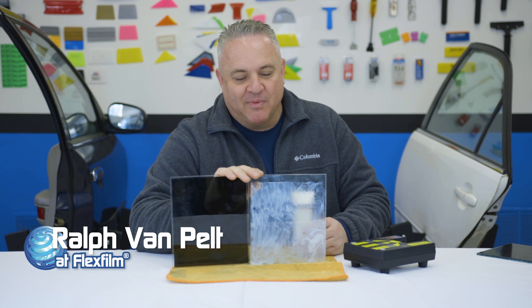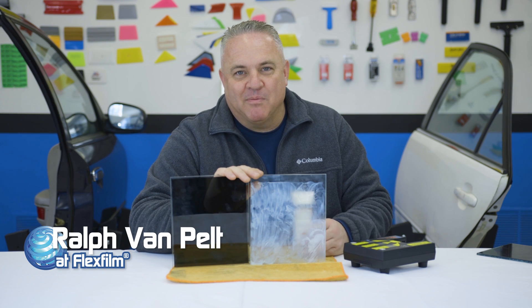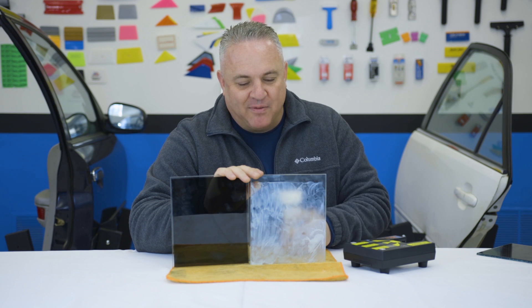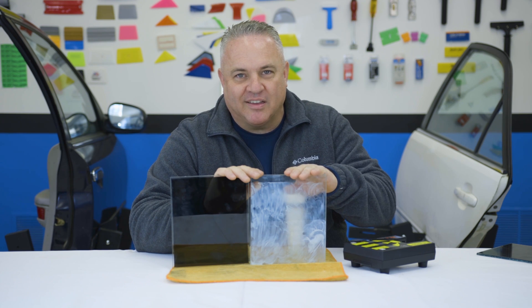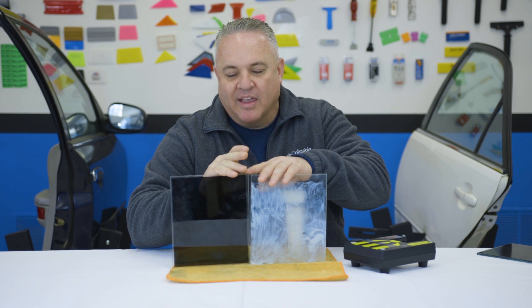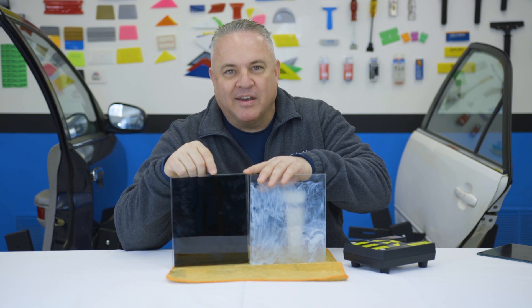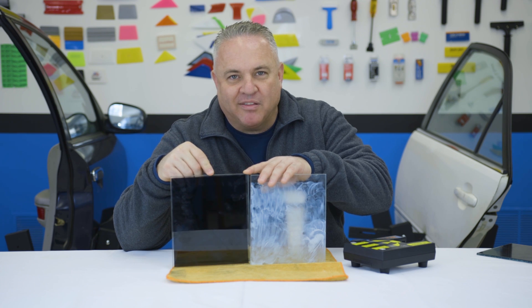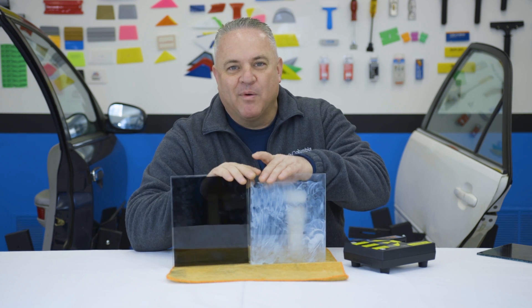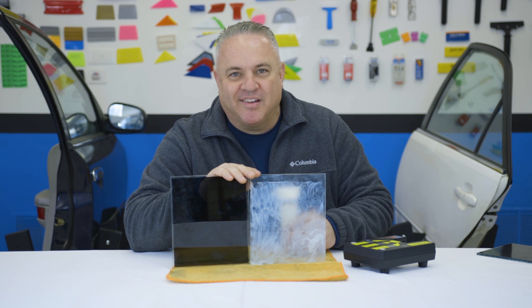Hey, my name is Ralph and I'm with FlexFilm, and I've got a video that's going to blow your mind. I went to the drugstore today and I've got some sunscreen. I rubbed the sunscreen on a clear piece of glass. Would you believe that this sunscreen is actually going to outperform a name-brand dyed limo film that's probably been in the industry for 40 years and is probably on your car right now? If you want to see how this shakes out, stay tuned.